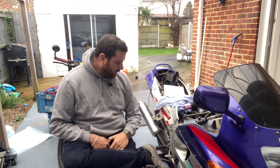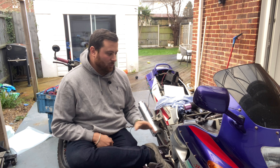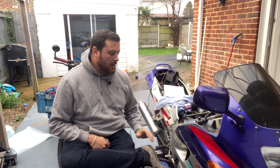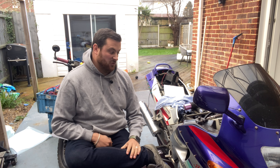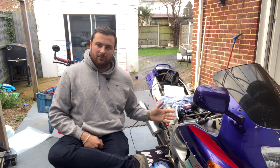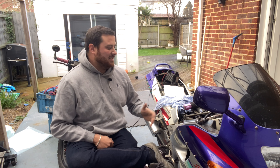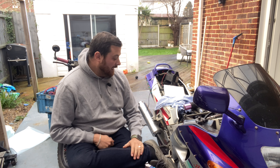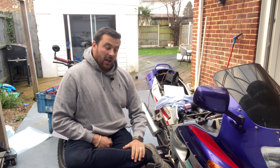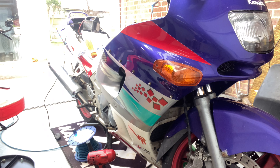We're going to drain the oil out today. That way it's a little bit more peace of mind for me because I'm trying to test what I've done, and I'm a little bit cautious that the oil is really thin and full of petrol, which is not what you want. So today we're just going to change the oil, change the filter, put the oil back in, run it up again, and see what it runs like.